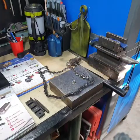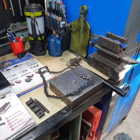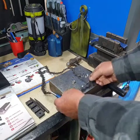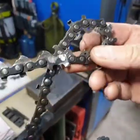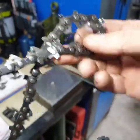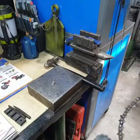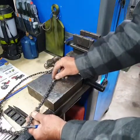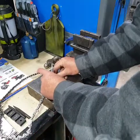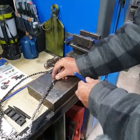Now, before you actually start to break the chain, it's a good idea that you grind the rivets off. We've already done that — I'll just show you that the rivet heads have been ground off. That makes it a lot easier to break the rivet. So really, we're just going to pop the top of the drive plate off.